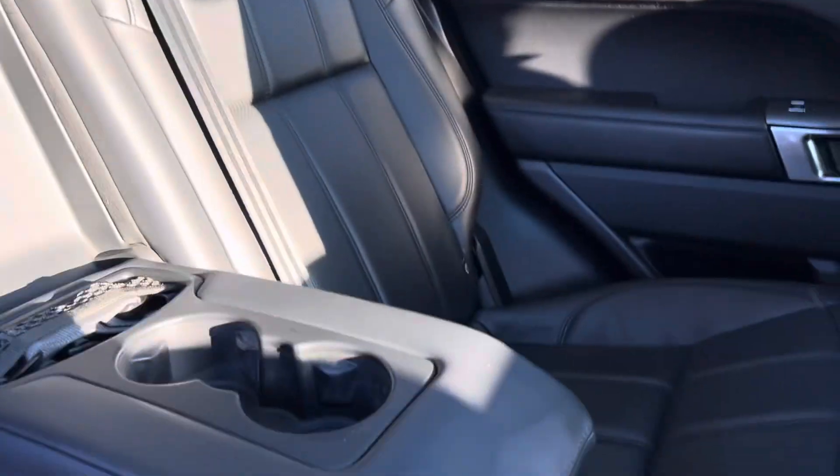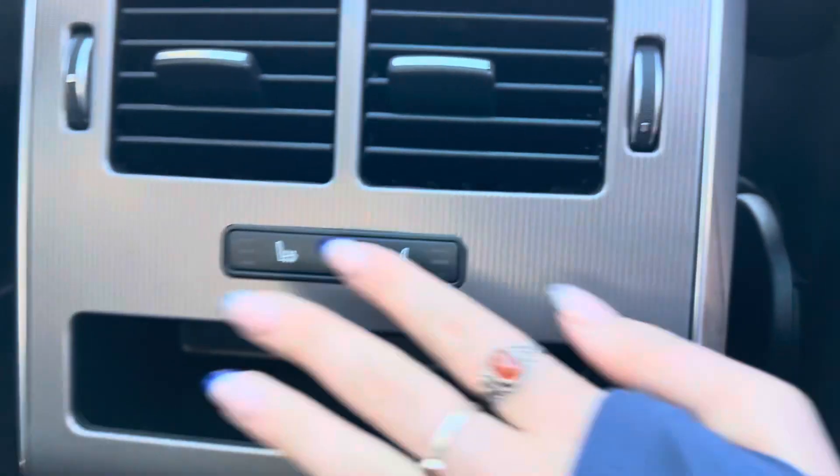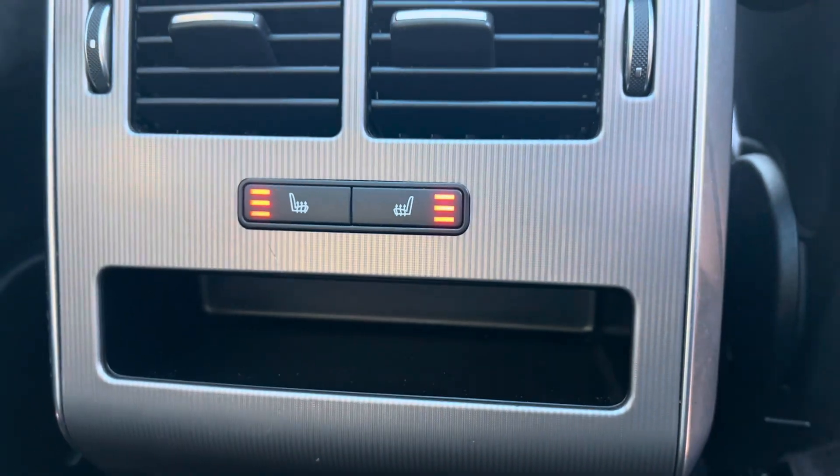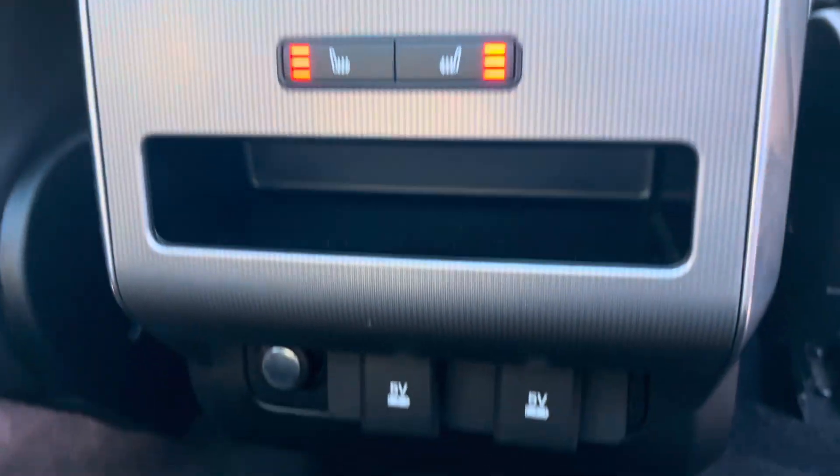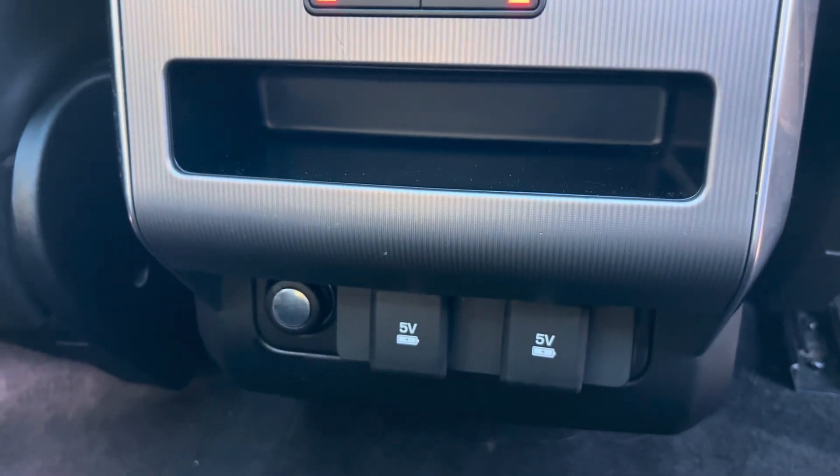Coming round to the back seats, we get three seats in the rear of this car. They have ISOFIX running across the bottom. We can bring down the middle of the centre seat and we get two cup holders in there. We do also have the option of heated seats for the rear passengers with three different heat options of high, medium and low — same as the front ones — and then we also have two charging points and a 12-volt socket.